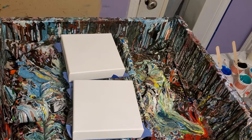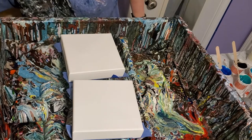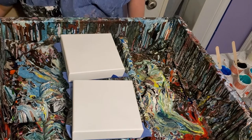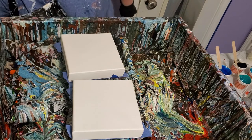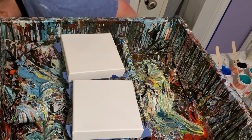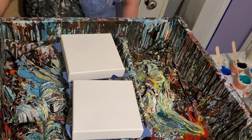Hey everybody, Stacey here. I'm doing some of these little bitty 6x6 blooms and I'm using my new hybrid pouring method.